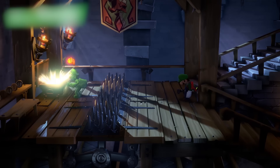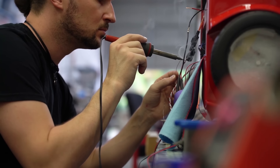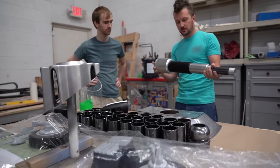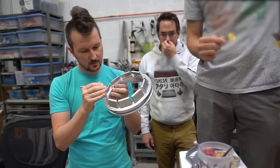Getting the opportunity to bring this off the screen and into reality is as amazing as it is incredibly challenging. This is a massive project with incredibly detailed specification and absolutely no room for any mistakes.